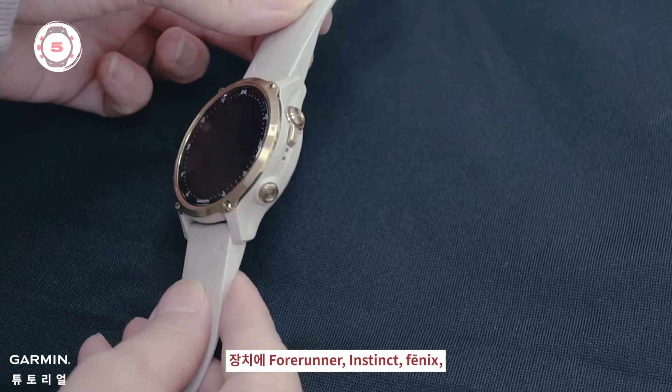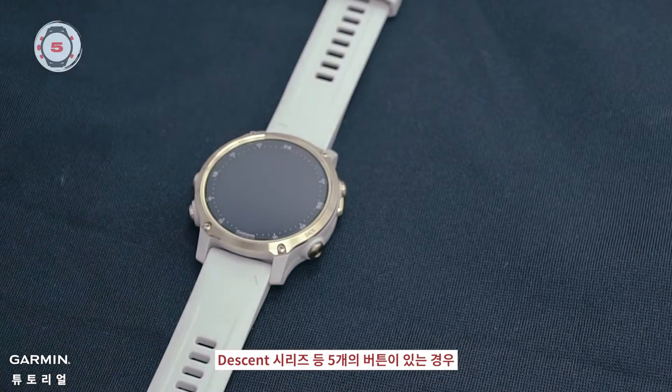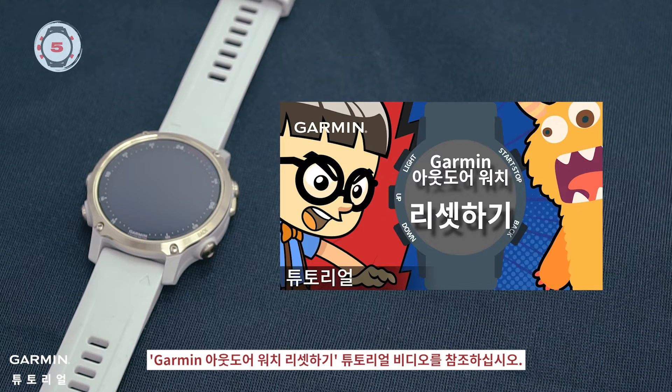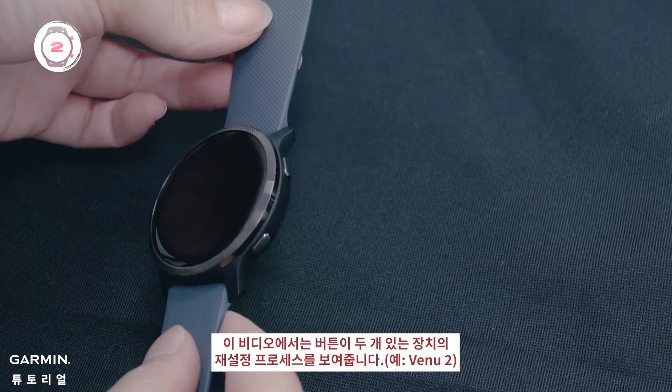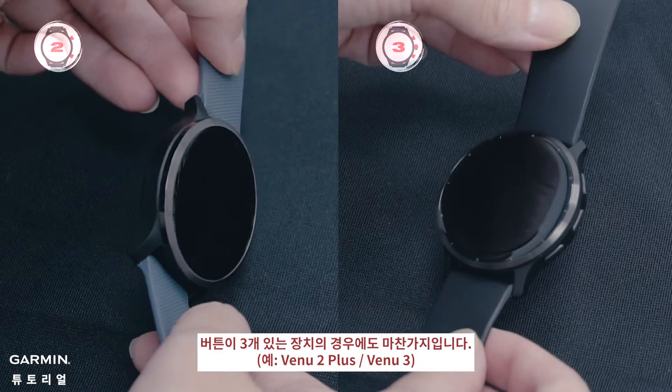If your device has five buttons, such as Forerunner, Instinct, Fenix, Descent Series, etc., please refer to the Reset Your Garmin Outdoor Watch tutorial video. This video will demonstrate the reset process for devices with two buttons, as well as for devices with three buttons.